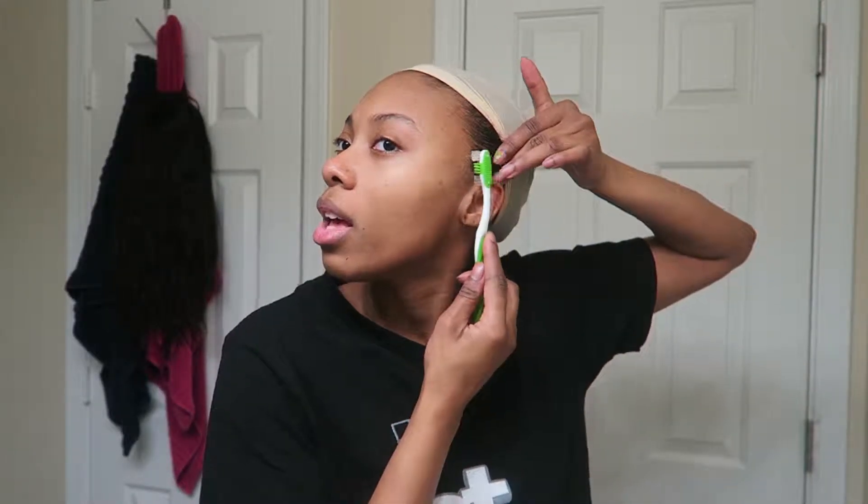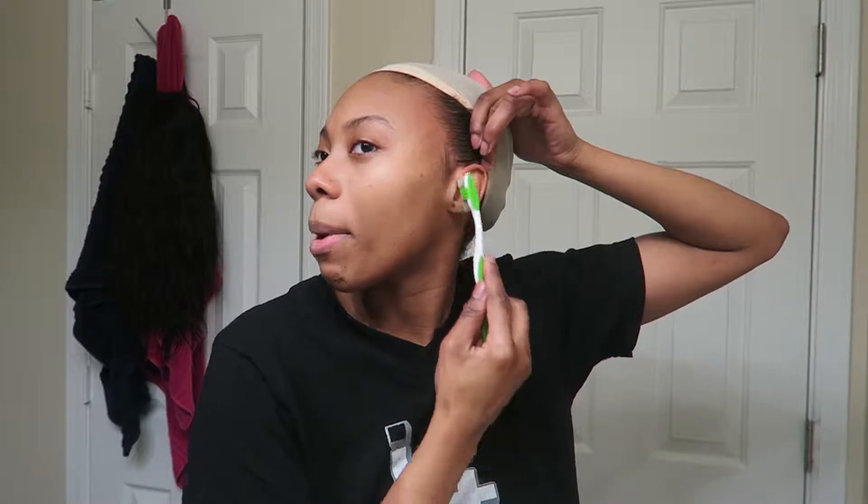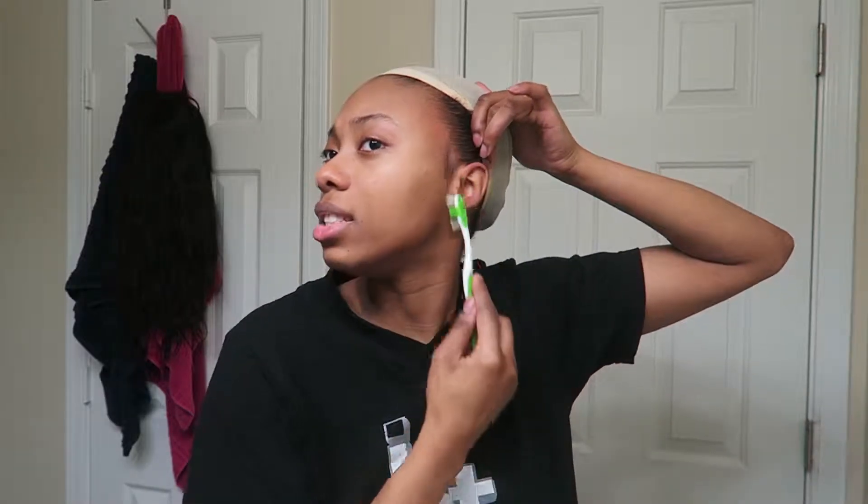I'm going to take my Eco Styler gel and a little toothbrush and apply the gel to the sides. My wig is a little wig that I made — three bundles of Brazilian hair or something like that with a closure on top. I've had this wig for so stinking long. I think it's Allie Annabelle hair. And now it's time for the Got to be Glued.